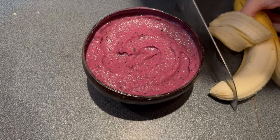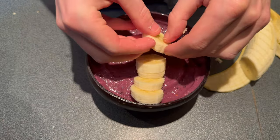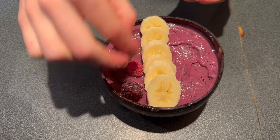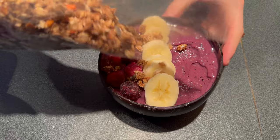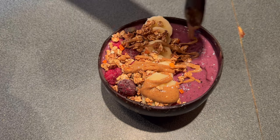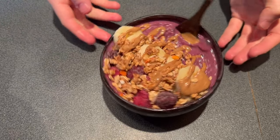Put some more banana in — I'm just going to slice that up. Just do a lime down the middle. Some blackberry and raspberry pieces. And some almond butter on top. There she is — very rustic, but she looks kind of cute.